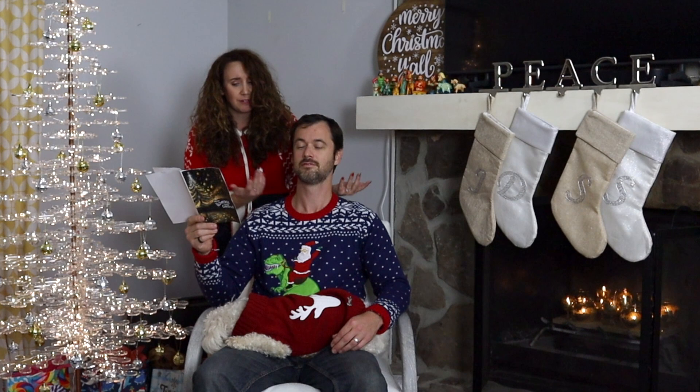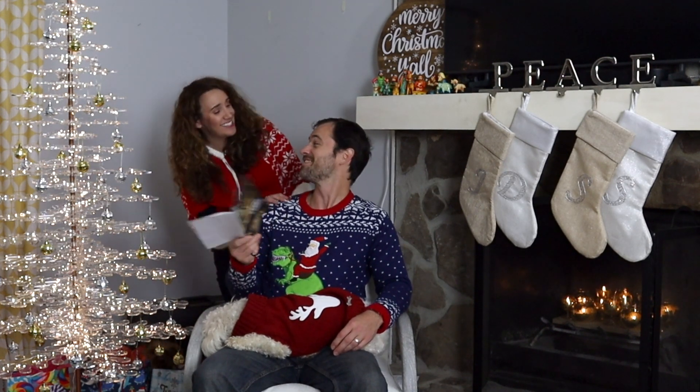Our Christmas will be ruined if we don't have a tree. But what can we do with Christmas so near to bring back the festive holiday cheer? There was nothing in stores they wanted to buy, but they said, We're makers! Let's just DIY!